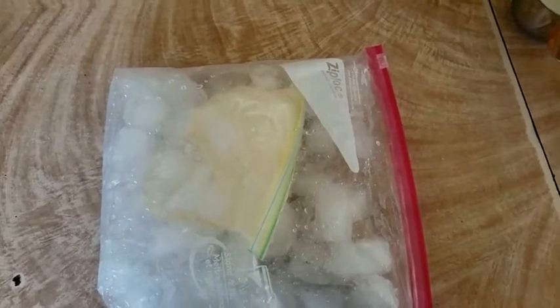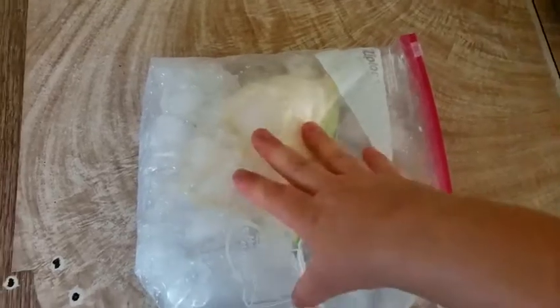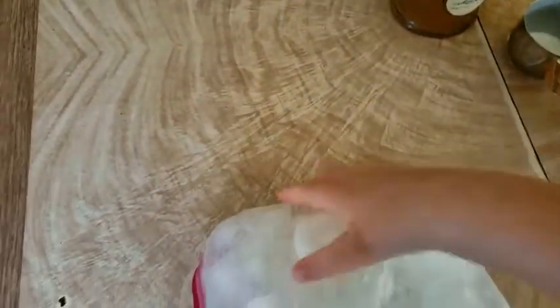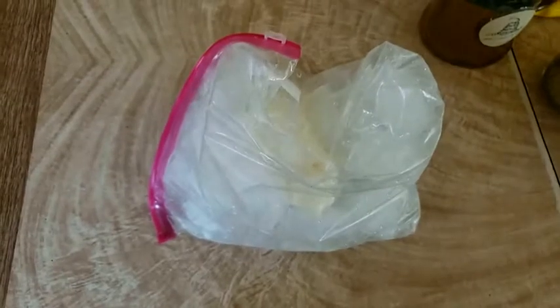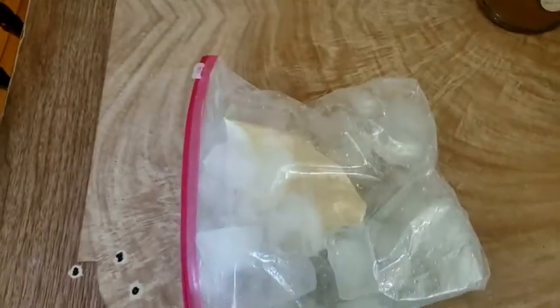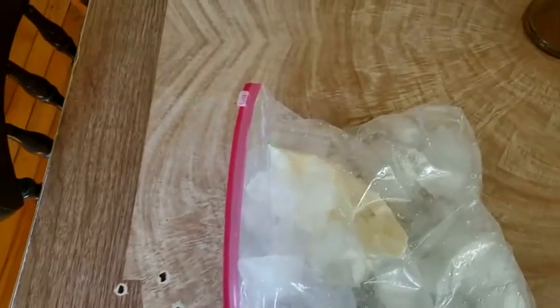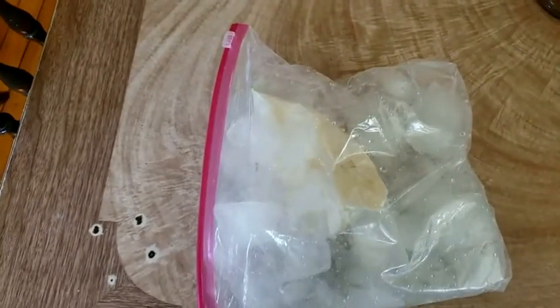With my Ziploc bag full of cream inside the ice, I'm now going to take this bag of ice and shake it and roll it and flip it around for a while. Be careful, don't want to be too rough on it, because you don't want that bag with your ice cream in it to pop open on you. Shake it up, roll it around for a while, and I'll show you what you get.